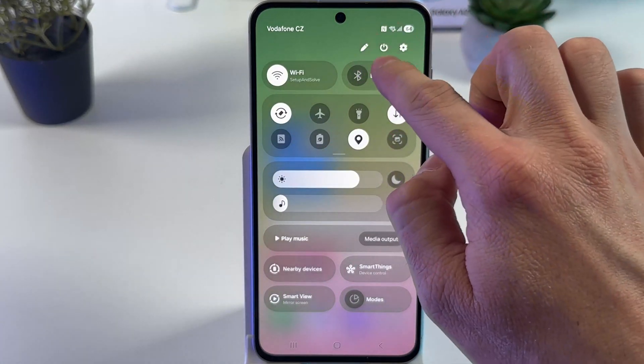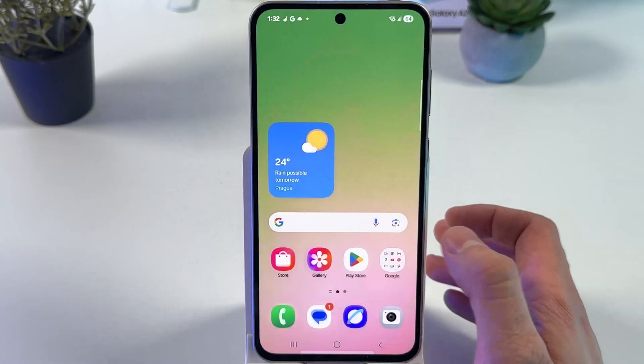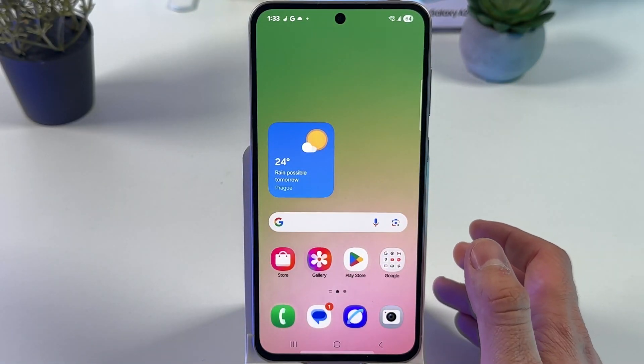Swipe down from the top right corner of your screen, tap on the power icon, press Restart or Power Off and see if anything changes.